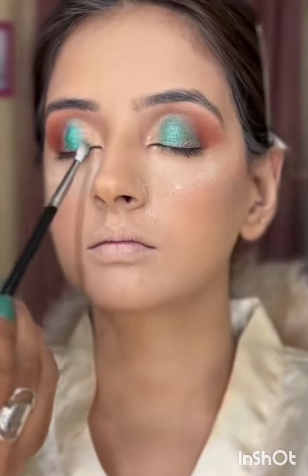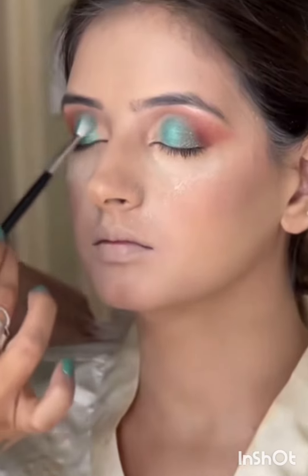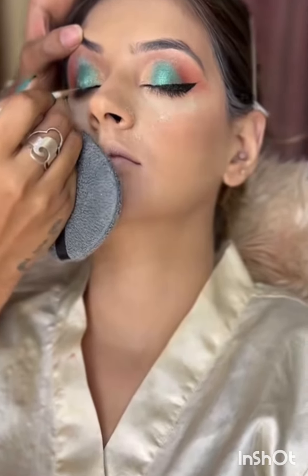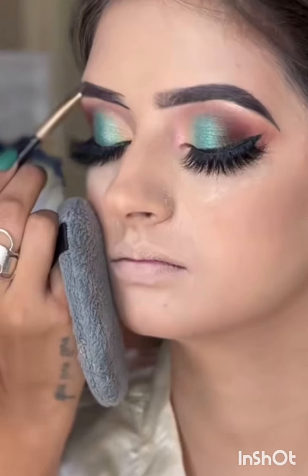For the green I've used a liquid eyeshadow which really worked well. Whenever you're using liquid eyeshadows, remember not to put powder on top. I think winged liners look really nice for this look, so here goes a sharp and thick winged liner.